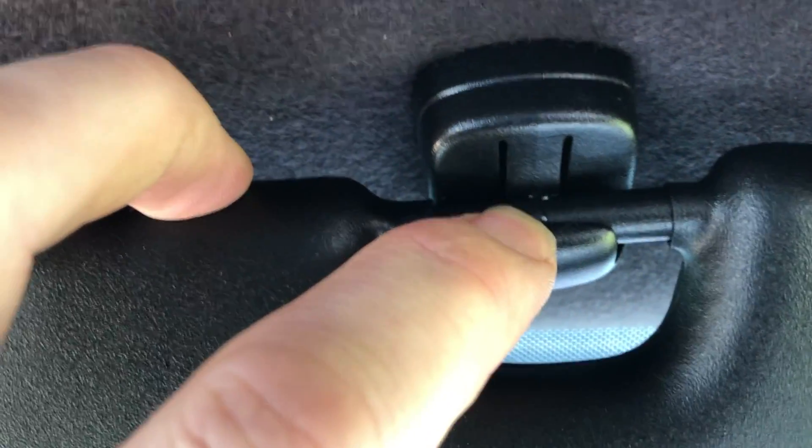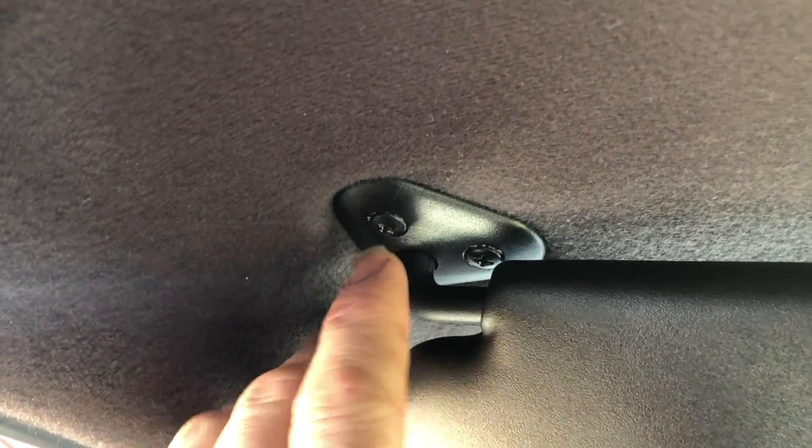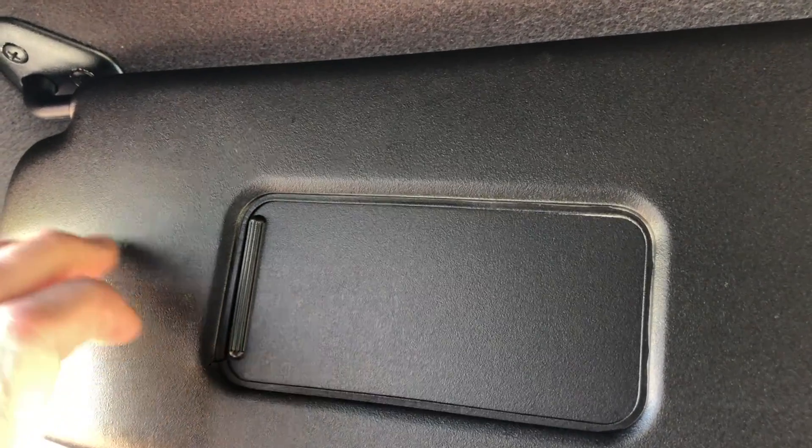If you found luck with any of those, just comment below with your process and what products you use. We're going to start offering a service where we spray the plastics black for customers, ready for an exchange — so you bring in your original material, pillars and plastics and we'll swap them over to the black kits. But you can see here where the screws went in, the black did start to break off where the screws went, so a bit of touch-up would be required there.